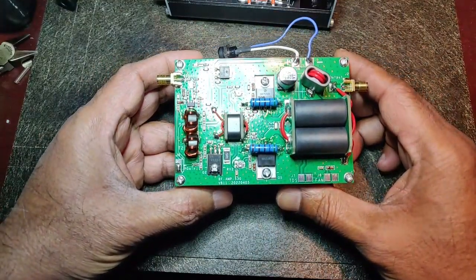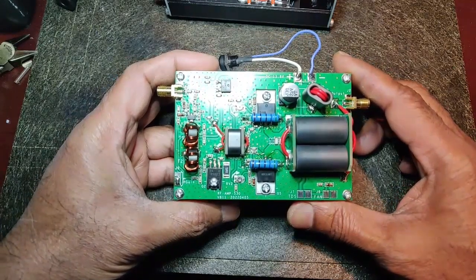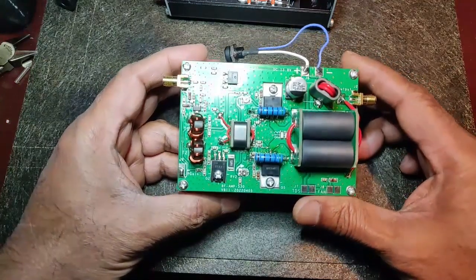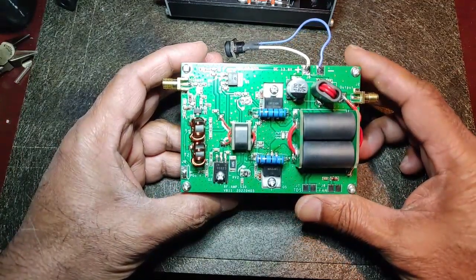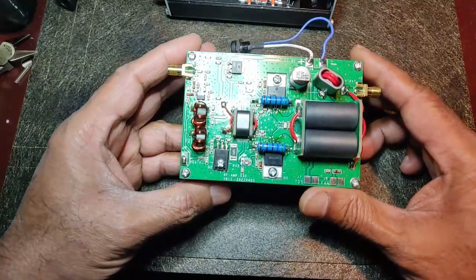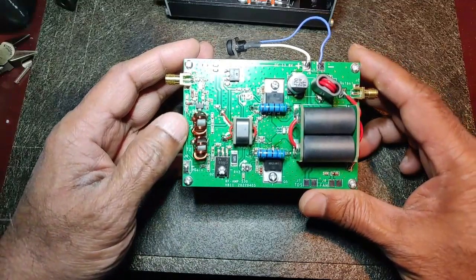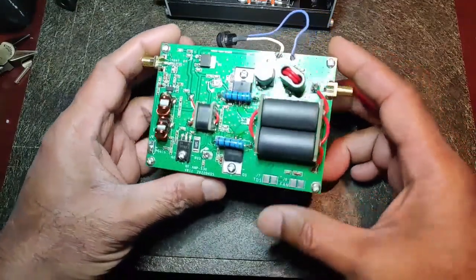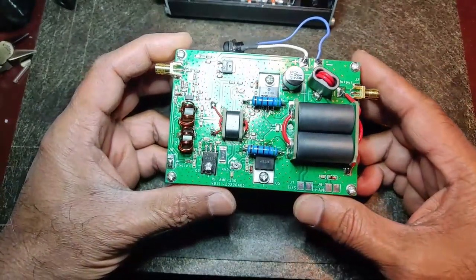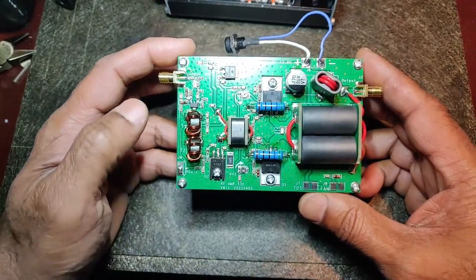This is the 45-watt, 3.5 MHz to 28 MHz amplifier, which cost around 60 Canadian dollars. It also arrived in two weeks and it's extremely well made for the money — right from the soldering to the care they've taken. Look at the solder joints: everything is beautiful and it's done well.